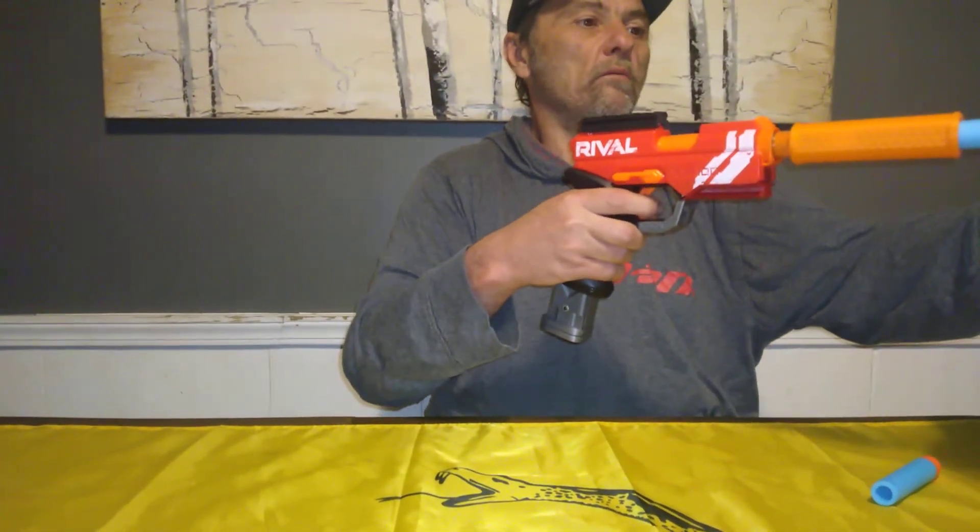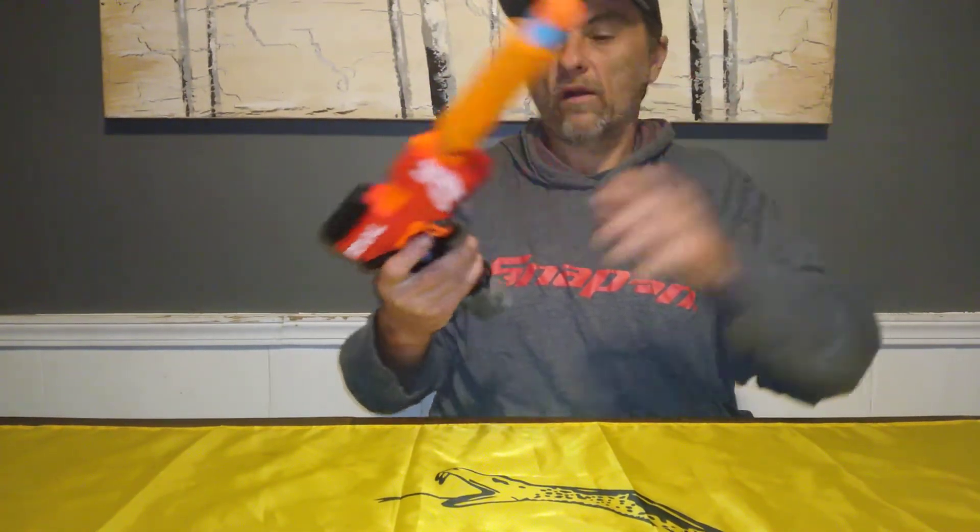Shot number one — 65 FPS. Not bad. Not bad at all, not for Mega.